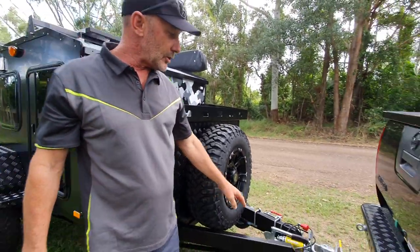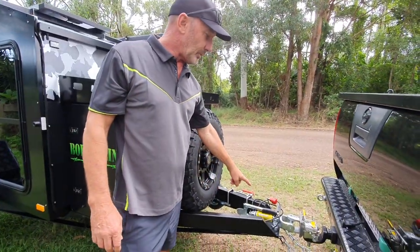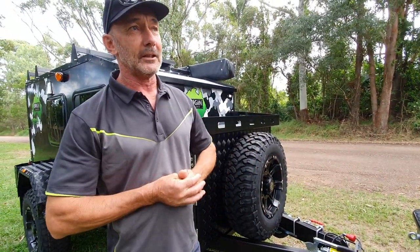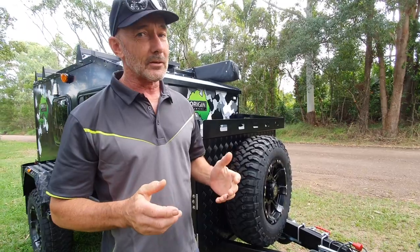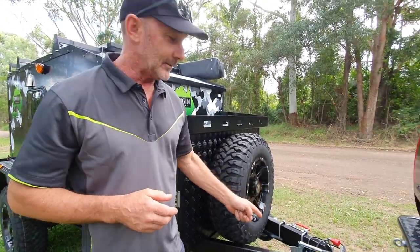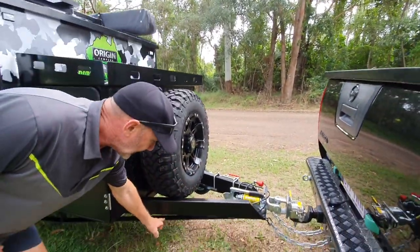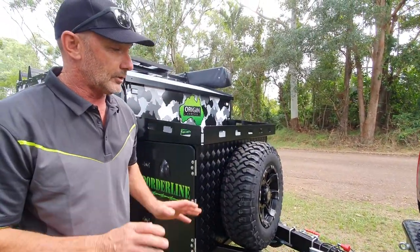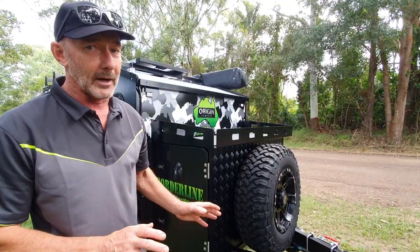Down the front here we've got our usual setup with a 3.5 tonne hitch. The trailer only weighs 850 kilos, so as you can imagine it's a pretty strong hitch — you're not going to break it. We've still got our strap underneath the A-frame, and a 100 by 50 A-frame. A super strong setup, you're not going to break it.